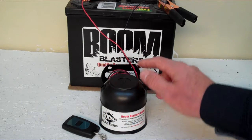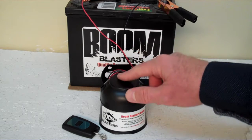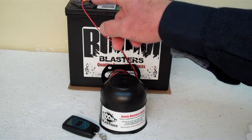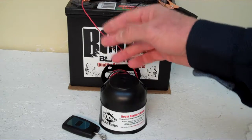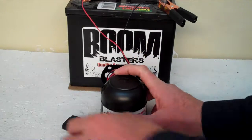Easy installation — your black wire comes from your horn, it'll go to a ground somewhere; it could be a battery, just anywhere you have a good ground source. And then your red wire comes from your horn, it'll go to a 12 volt power source — it could be a battery, fuse, just anywhere you have a good 12 volt power source. So this is our Cartoon Plunk Wireless Car Horn.